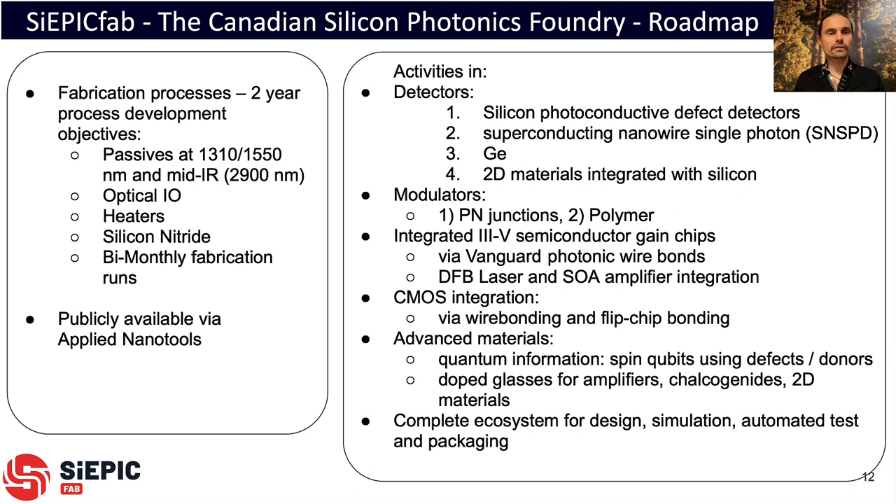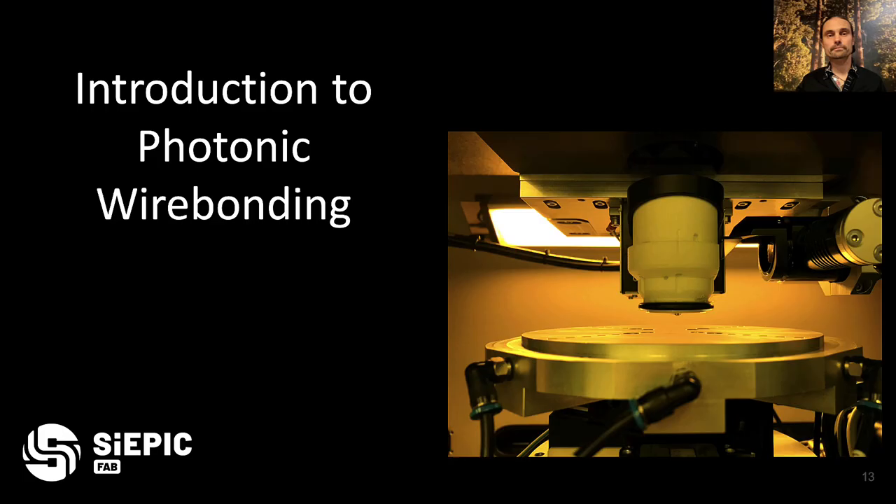In the first two years of the SIEPICFAB consortium, our activities have included process development for waveguides, grating couplers, edge couplers, heaters, silicon nitride, and offering fabrication runs. Applied Nanotools, one of our partners, is the foundry partner that manufactures chips for commercial clients. Our research activities include detectors, modulators, integration of III-V gain chips, DFB lasers, and SOAs, as well as electronics integration and advanced materials. Overall, we aim to offer a complete ecosystem from design and simulation all the way to automated test and packaging.